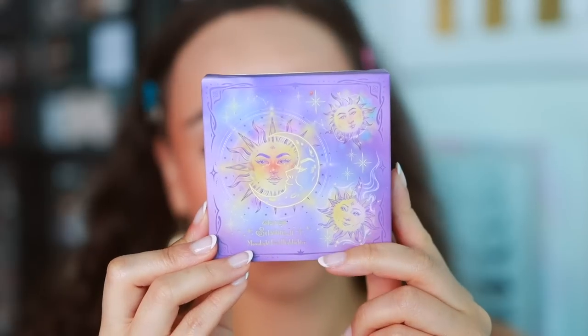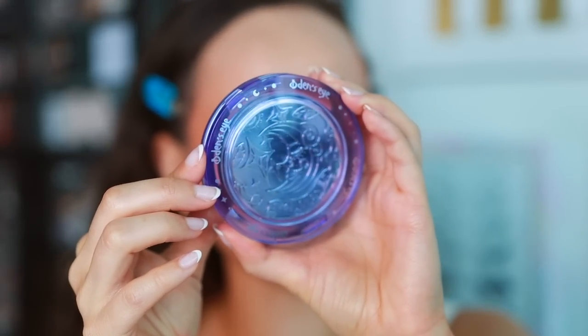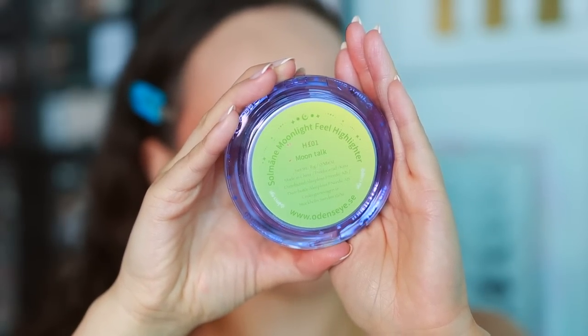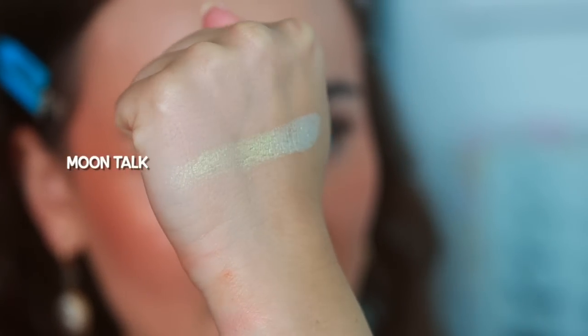Just like the blushes, there are six highlights in this collection. They're going to be $22.90 — $2 more than the blushes. They come in a purple carton with the same artwork as the blushes, and the same component but in purple. The first color is H101, Moontalk. The camera is struggling to pick this one up, but it is a green highlighter. Using a Sigma F03, the green is very strong on the cheek. It's not one I'd wear every day, but the formula is really beautiful and it applied very beautifully. If you like this kind of look, it's a hit.